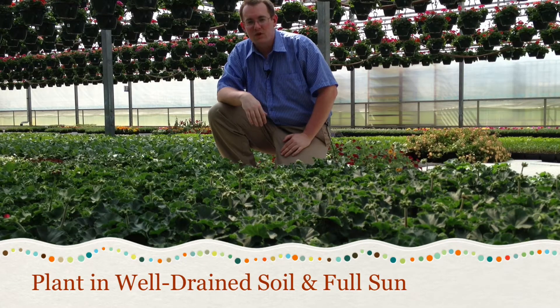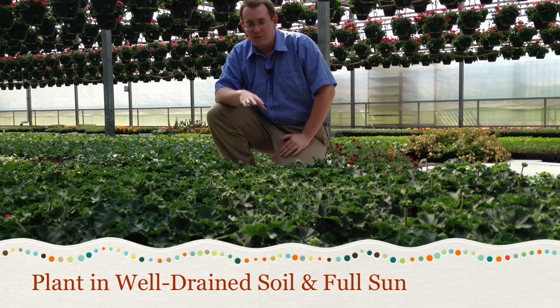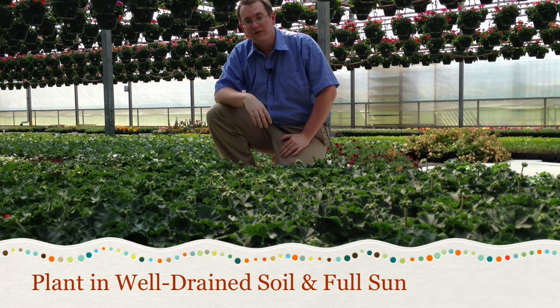Plant geraniums only after the soil has warmed and there is no danger of frost. They prefer well-drained soil and they need full sun.